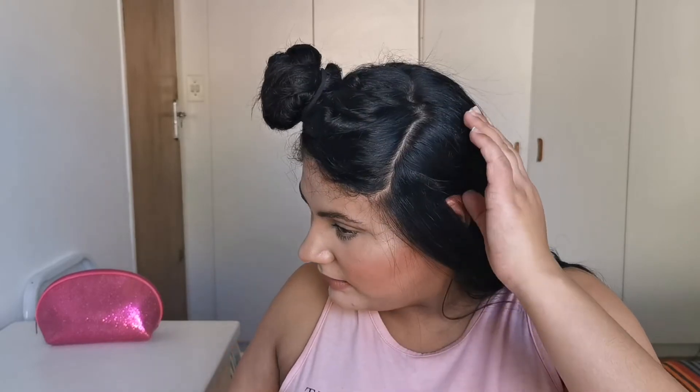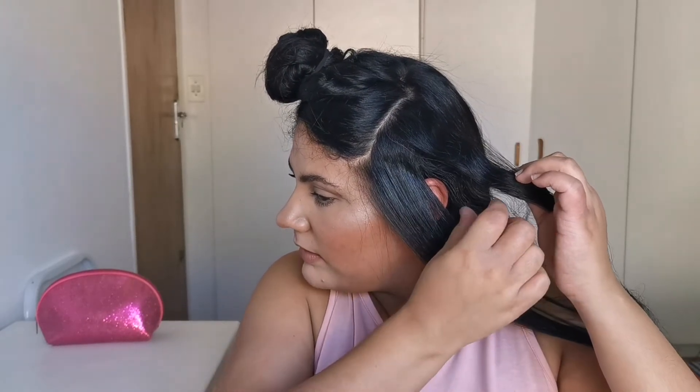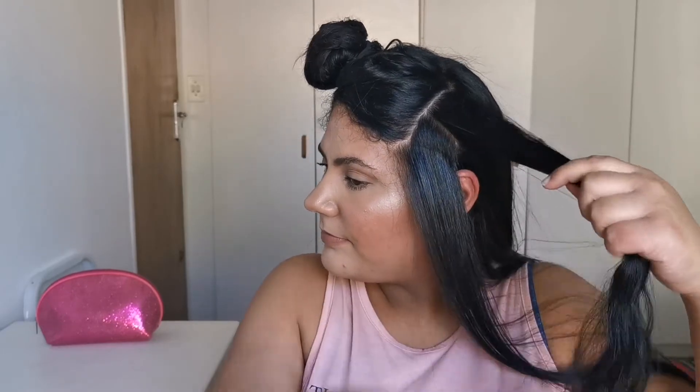I'm happy with that. I've got a shorter line in the front as well, but I'm going to do that last.